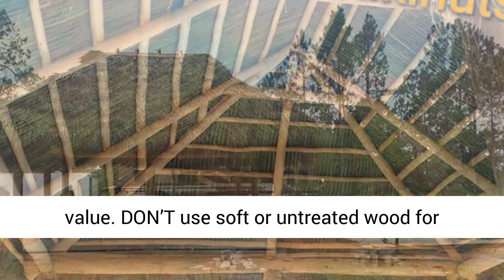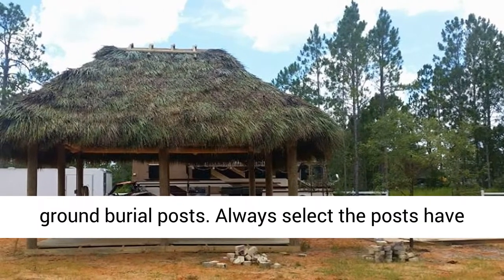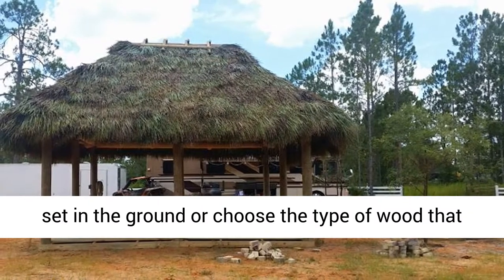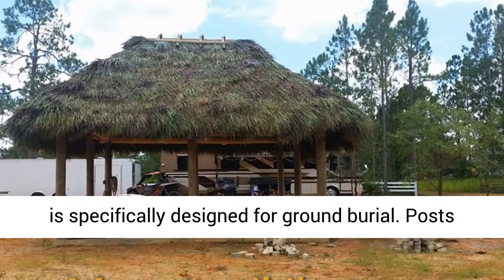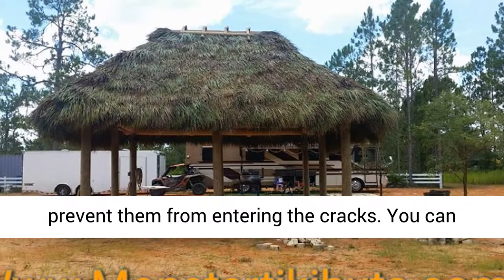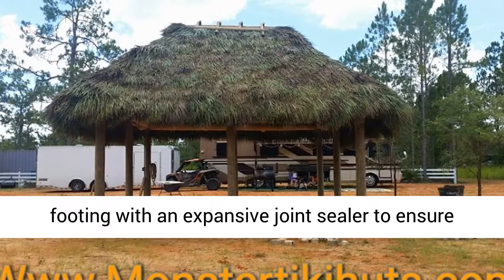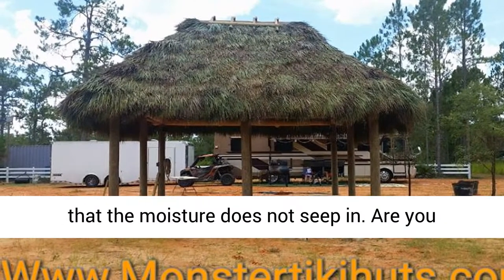Don't use soft or untreated wood for ground burial posts. Always select posts that have been adequately treated or covered before being set in the ground, or choose the type of wood that is specifically designed for ground burial. Posts are installed to keep moisture away and prevent it from entering the cracks. You can seal the space between the posts and the concrete footing with an expansive joint sealer to ensure that the moisture does not seep in.